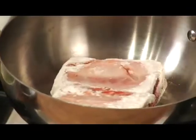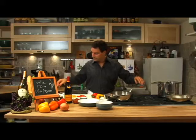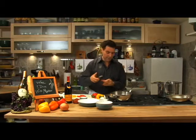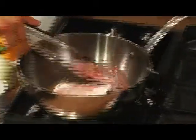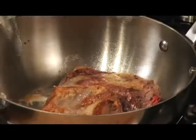Then we're going to be deglazing them. While those are cooking, let's cut up the peppers. We've got our peppers cut up. Let's flip our ribs here. There we go — nice and brown, really brown. Let those go.